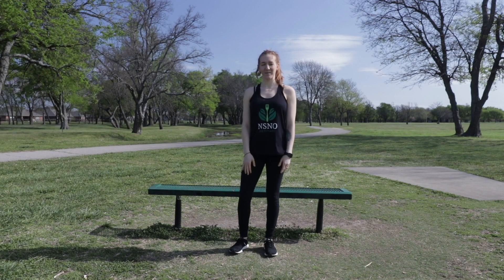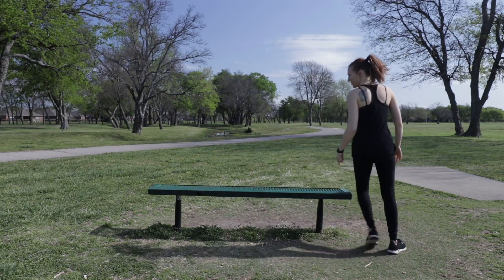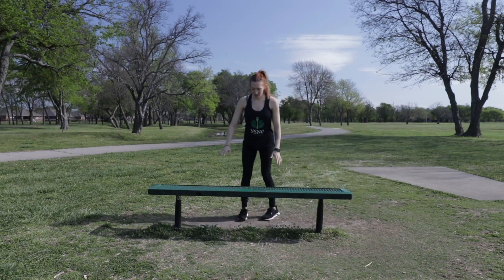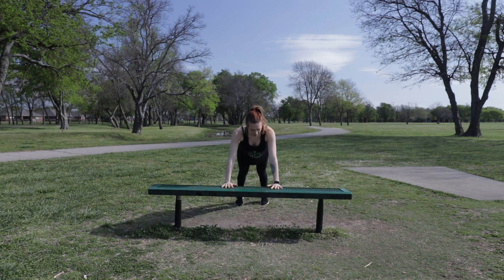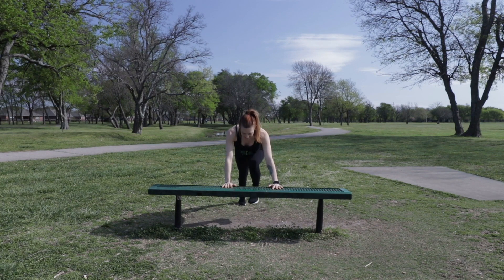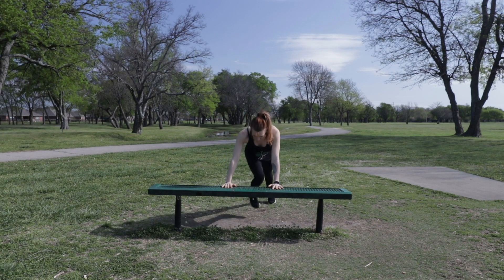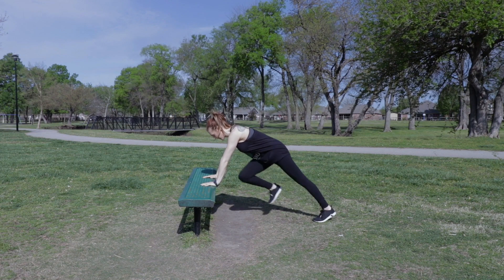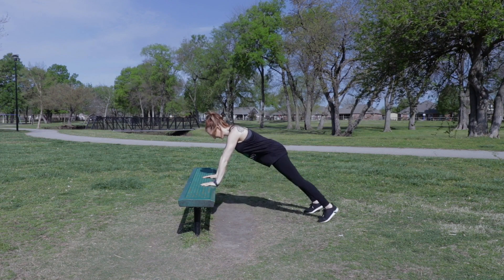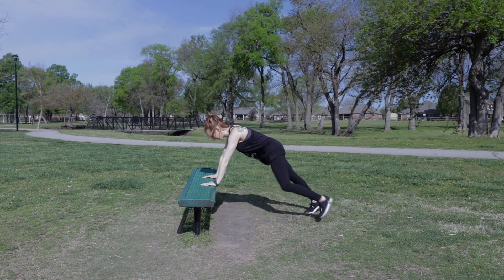The first exercise I'm going to take you through is a mountain climber, so we're going to go around the bench. You're going to be in a plank-like position with your feet out about hips width apart, and you're going to lift one knee and then switch sides. You're going to do ten of those: one, two, three, four, five, six, seven, eight, nine, ten.